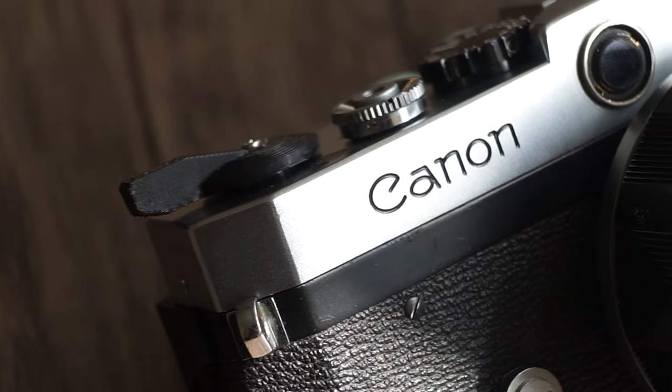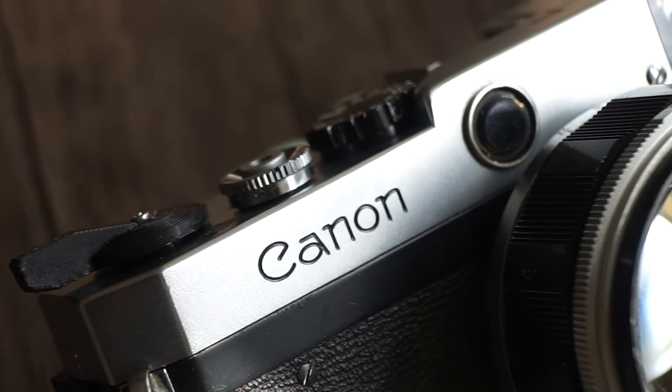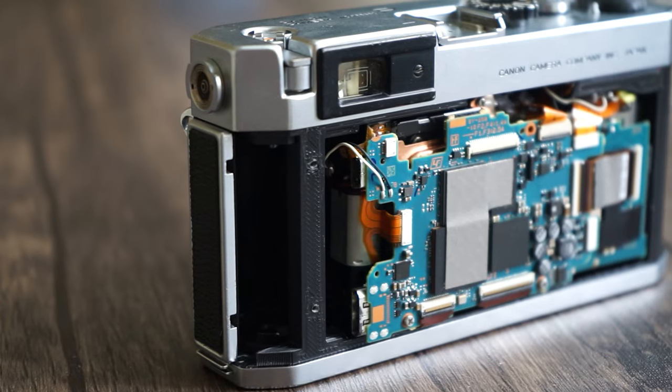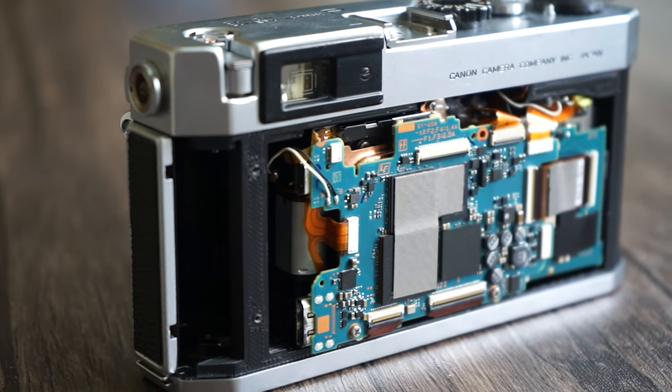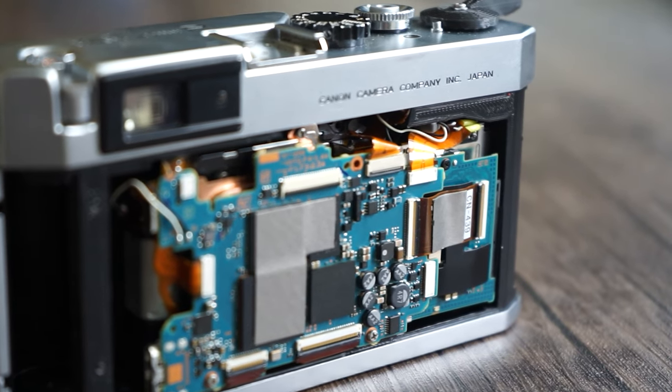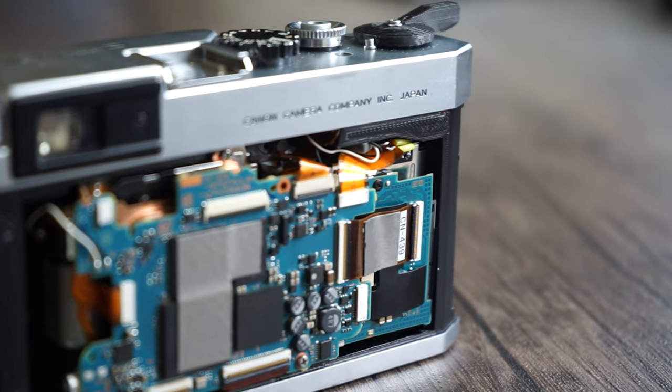I have spent the last six months creating my own digital rangefinder camera. On the outside, this is a 1960s Canon Model P film rangefinder camera, and inside I have placed the electronics of a Sony NEX5, which are held in place using a 3D printed chassis that I have designed myself. The last time I picked it up was just before the start of the project, where I found that it was broken, which led me to doing this project.